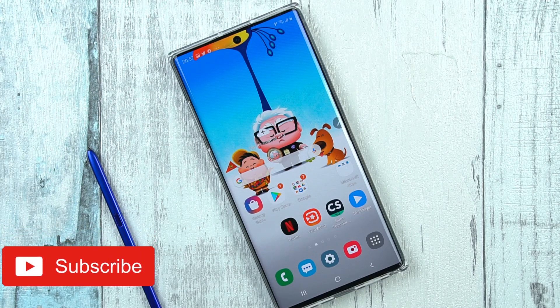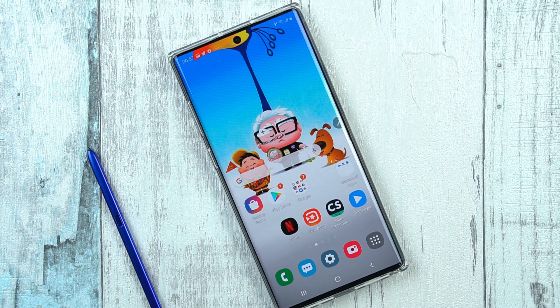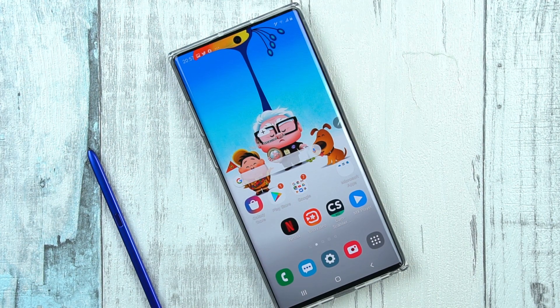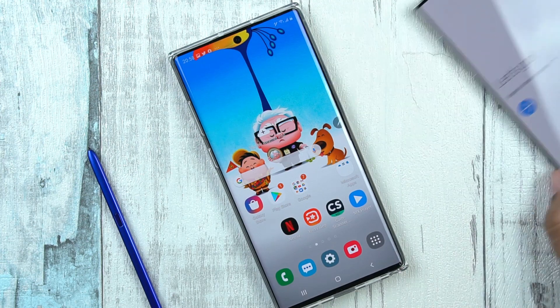What's up everybody, Usama here and you are watching Tech with Usama. This is the guide on how to take screenshots on the Samsung Galaxy Note 10 and the Note 10 Plus. I am going to demonstrate this process on the Galaxy Note 10 Plus; the same will apply to your Samsung Galaxy Note 10 as well.